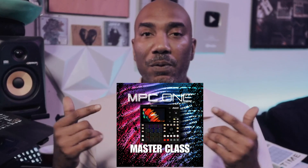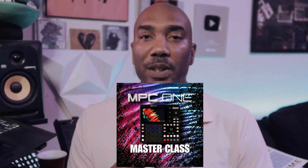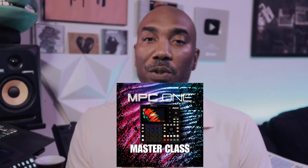So make sure that you check it out — the link will be in the description box — and hopefully you will find this course to be useful.